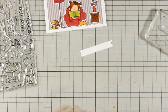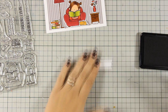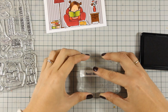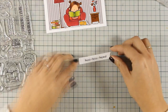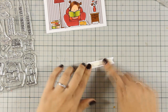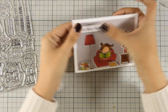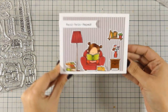I think this card is looking really adorable. All I have to do to finish it off is to stamp the sentiment. I am using the sentiment that says 'read, relax, repeat' from that stamp set, and I have stamped it on one of those banners that you can cut out using the stitched sentiment strips from the same release. I used foam tape at the back for some dimension and this finishes off my card.